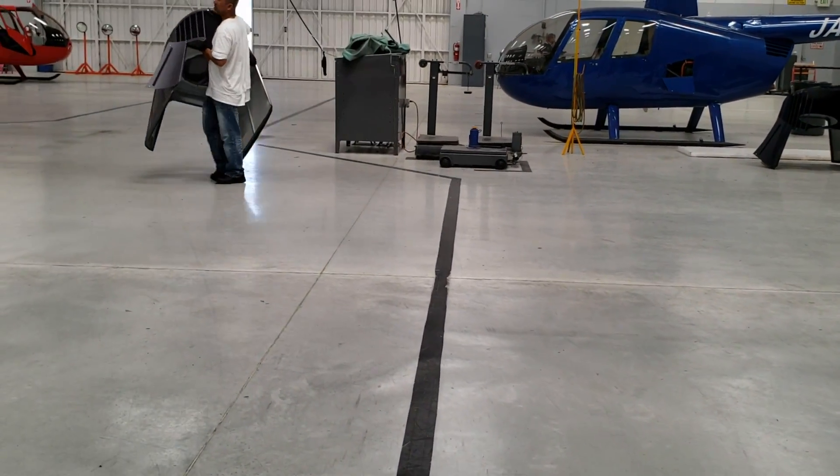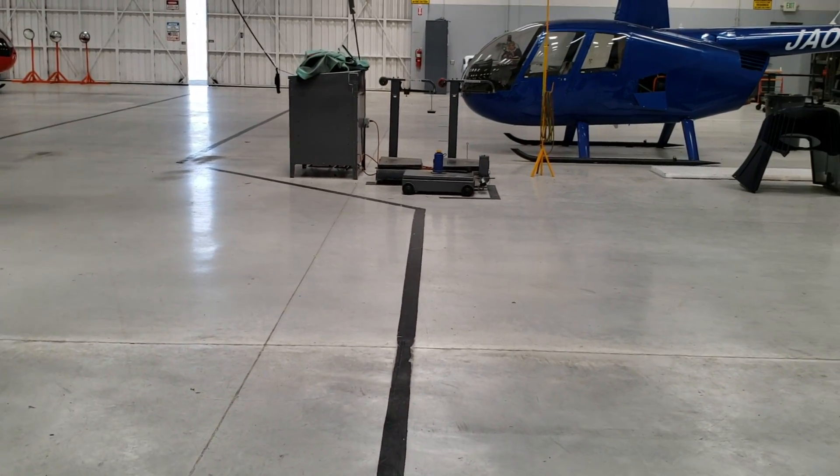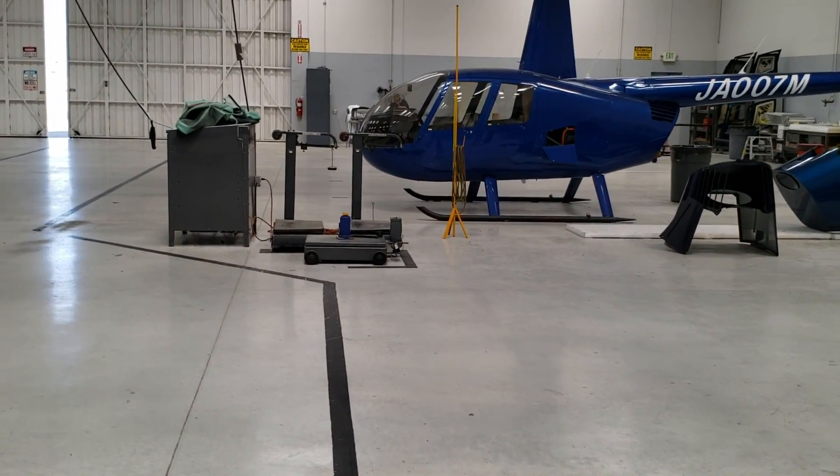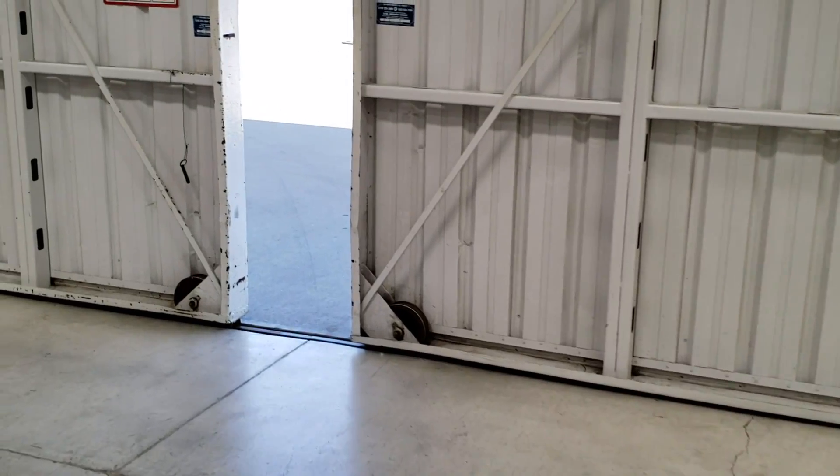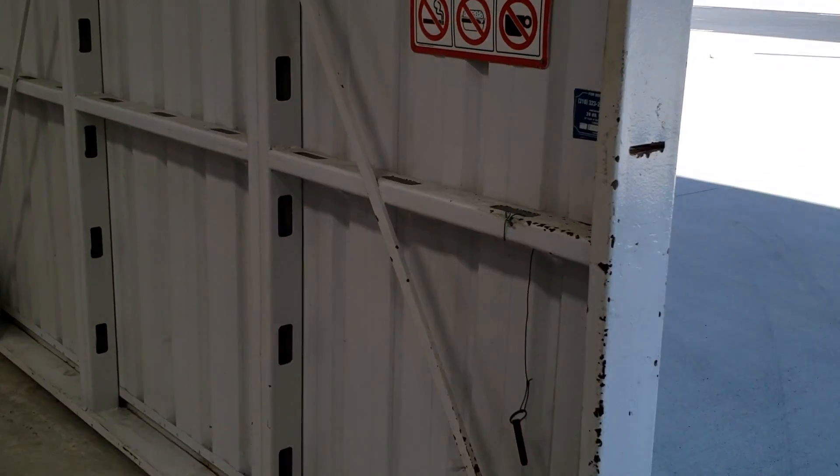This area is flight test. These helicopters have come out of paint, and now they're going to add the rotor system to them, then they'll be taken outside for their flight test — this one is doing its first start and test run.